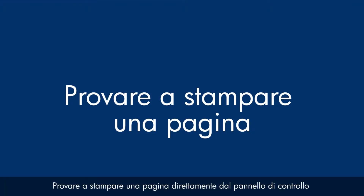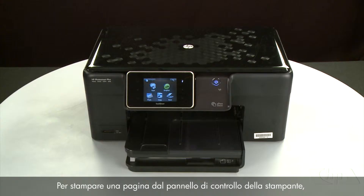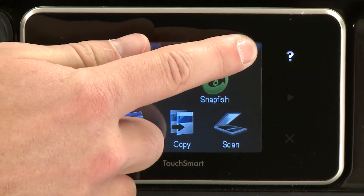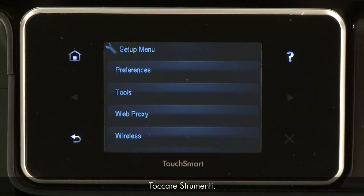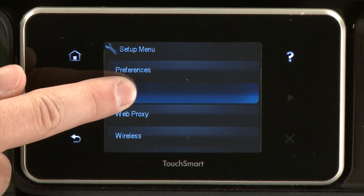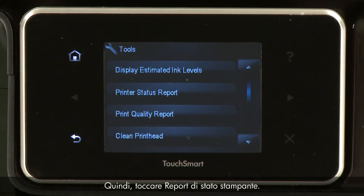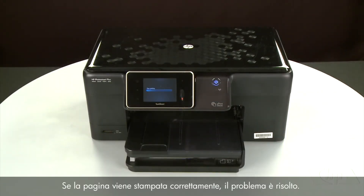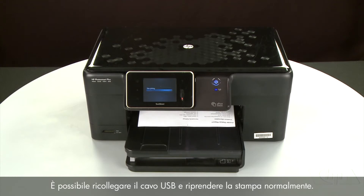Try printing a page directly from the printer's control panel to see if the issue is resolved. Touch the Setup menu icon, then touch Tools, then touch Printer Status Report. If the page prints successfully, the issue is resolved and you can reconnect the USB cable and resume printing as normal. If the page does not print, go on to the next step.